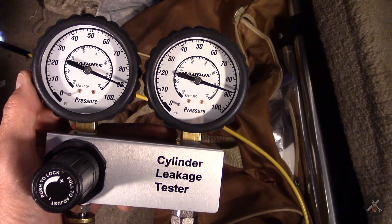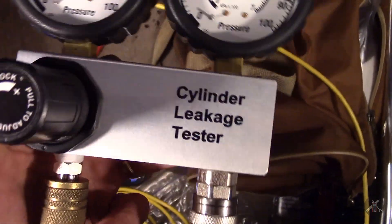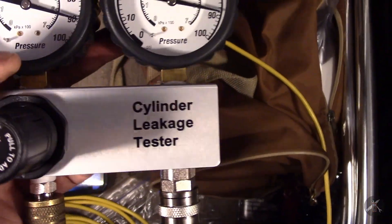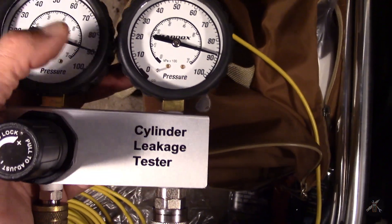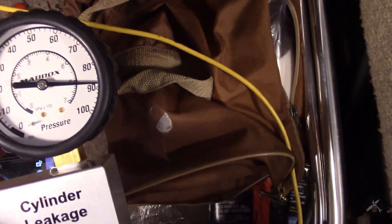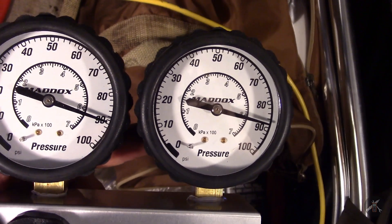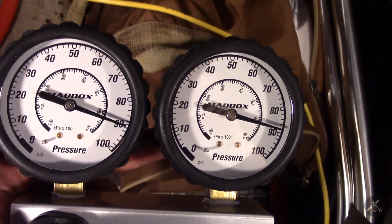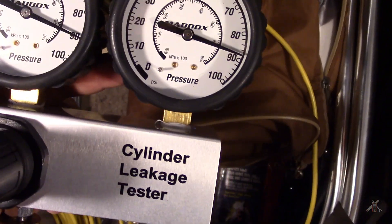I hooked up the gauges and my air compressor, and I dialed it up to 90 — I don't think I need to go further than that. You turn the regulator knob, starting with it backed all the way out from the counter-clockwise position at zero, and dial it up to 90. There's a calibrated orifice on the other side. I'm holding 89 PSI on cylinder number one. You can hear there's a little bit of leakage. They have you pull out the PCV valve and the dipstick so you can listen. Only being down a PSI sounds pretty good.